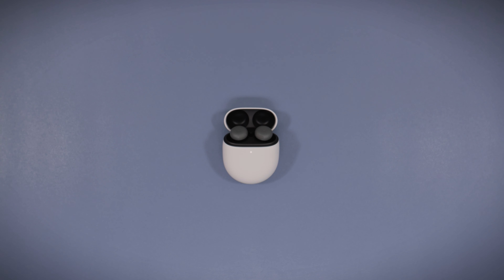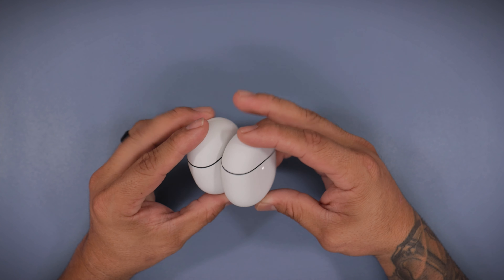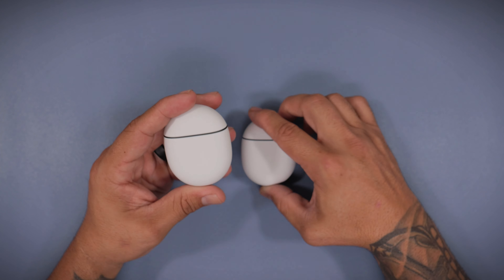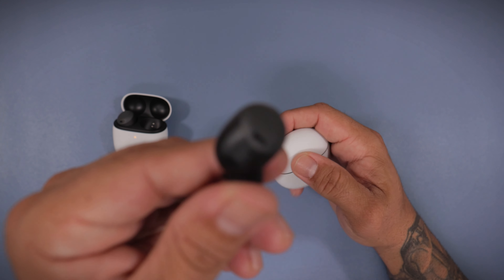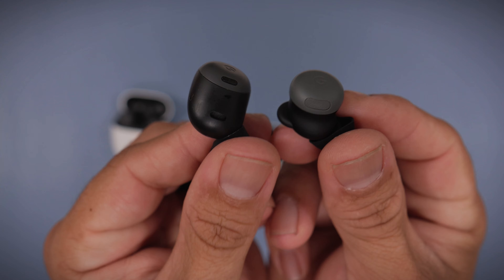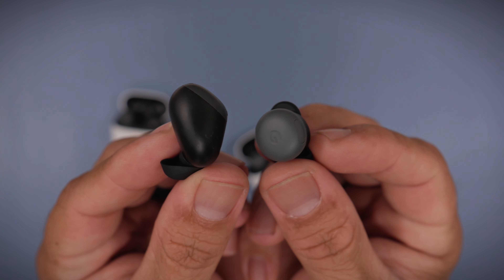They just kind of slide in like that. Here's the original Pixel Buds Pro. As you can see, the difference here is the little speaker thing right there. Everything is about the same size — I think this might be a little thicker. But look at the size of the earbud compared to the new one. This little bean thing is absolutely massive.